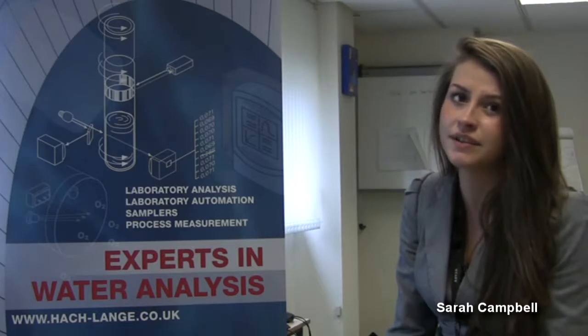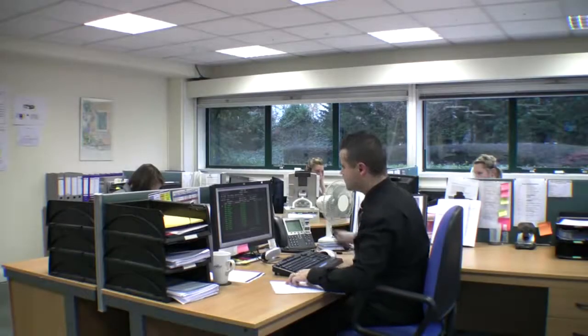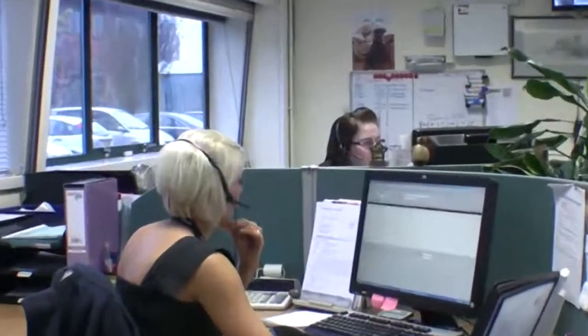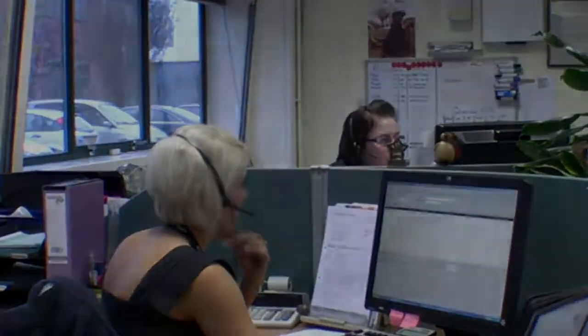Hi, my name is Sarah Campbell and I work in the Customer Relations Department at Hacklanger. We are here to advise customers about the level of service contracts Hacklanger offer to ensure the integrity of your instrumentation is maintained at all times. Should you wish to know more, please give the Customer Relations team a call and we will be more than happy to discuss the level of service contracts available to you.